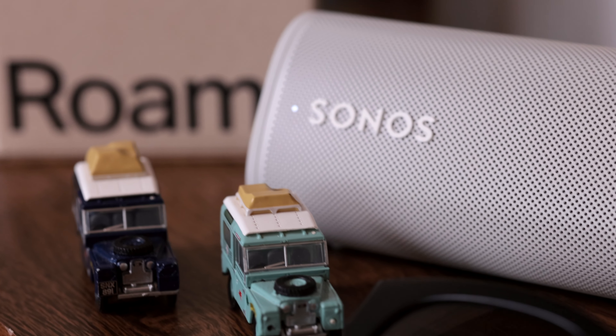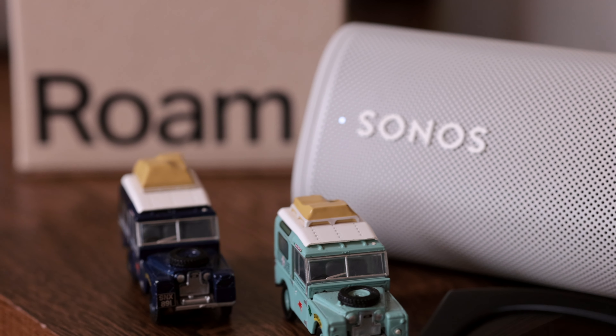It has wireless charging, and I wish I would have bought the charger with it because I think it would be nice to just have it stationed somewhere and grab it when I want to go. Unfortunately I didn't pick up the charger, but I'll probably end up ordering it.